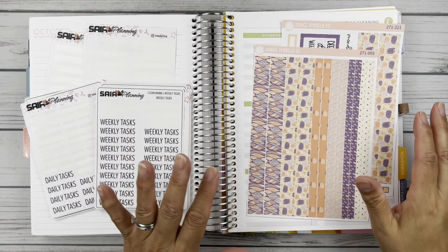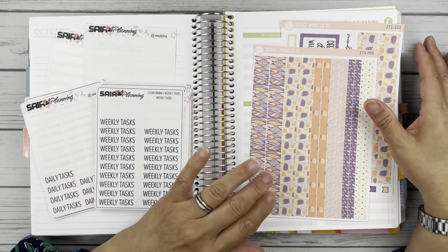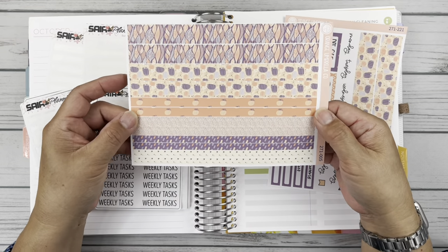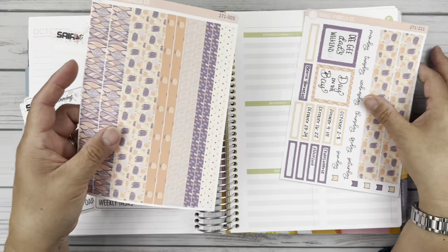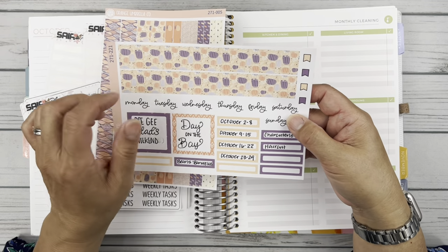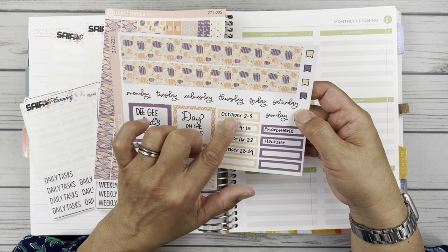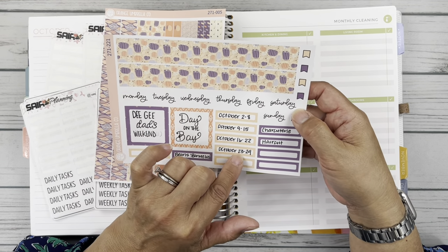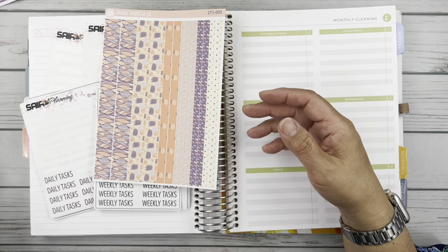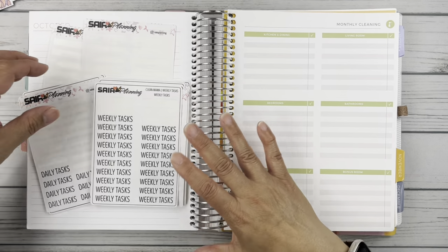For October I have this Orange Umbrella Co kit. It's called Pumpkins at Twilight. What I have here is some washi in various sizes, and then this is from the monthly — this is the main header on the monthly view. I'm pulling this because I'm using these boxes that I don't need in my monthly view for my Clean Mama. So that's kind of the base of the kit.